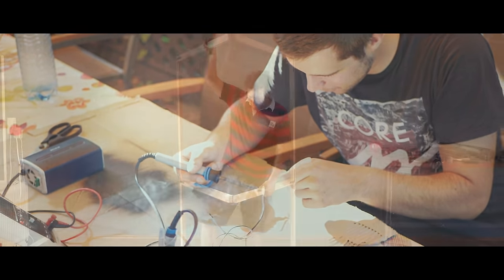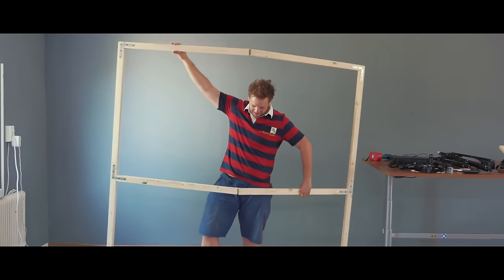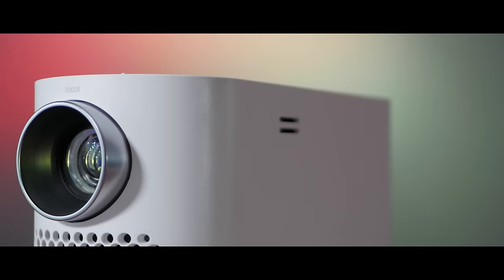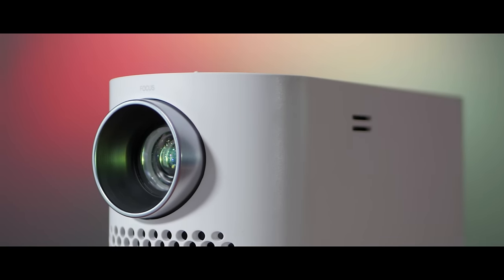I'm Steven and in this video, together with Flo, we'll have an in-depth look at all the functionalities and ways you can use such a projector. At the end, we'll round everything up and show you our own budget projector screen and how to run any projector from a portable battery.